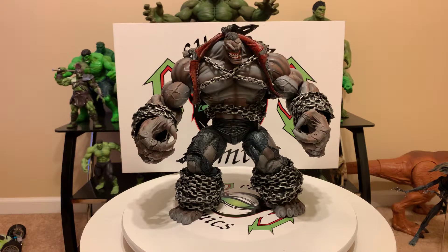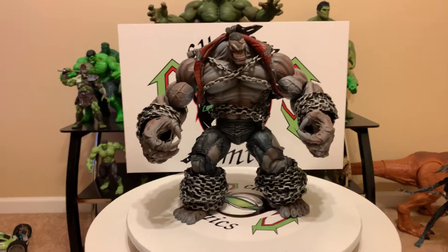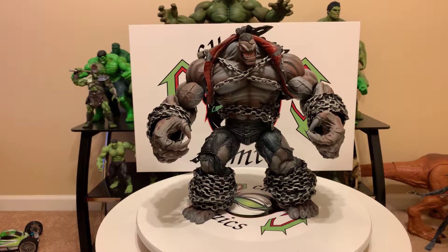Hello my fellow YouTubers, this is Custom Comments again with another video — the Build-A-Figure Pit from Marvel Legends. I'm a little upset because I had my video on him done, got a phone call and messed my video up, but we're gonna try to do this again. And by messing with these Spawn figures, man, I decided to do a review on Pit.